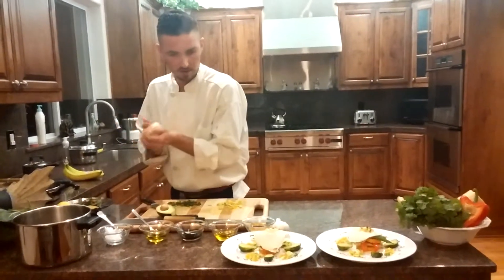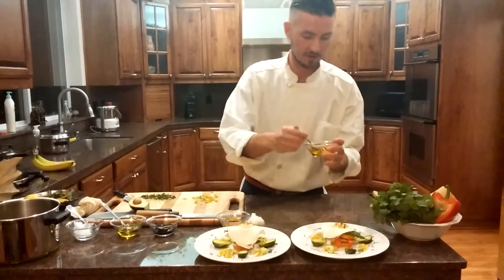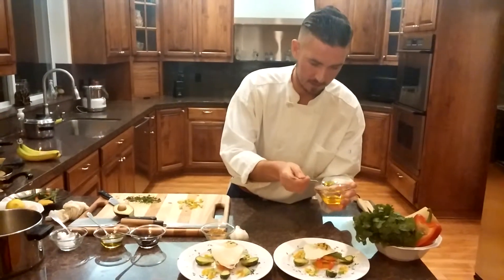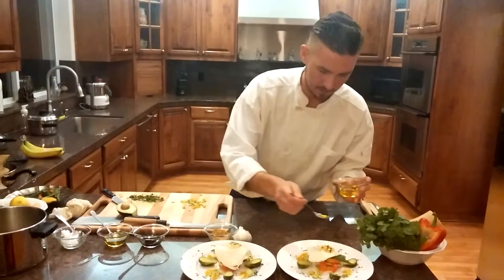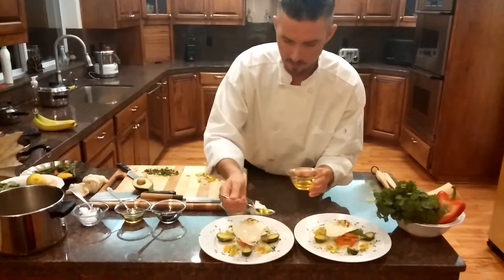Hands nice and clean. And flax oil — very nutritious for you, great nutty little flavor. I'm just going to kind of drizzle it on — looks really nice on the plate.